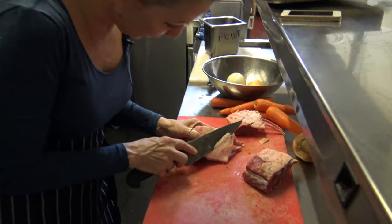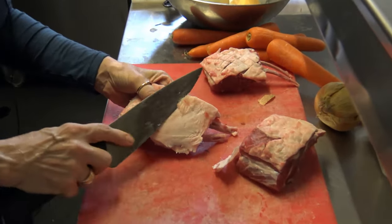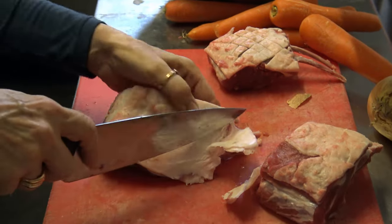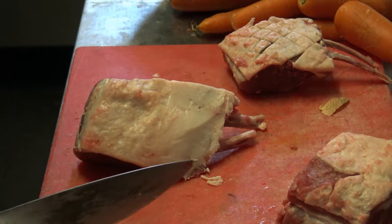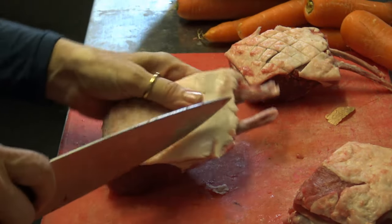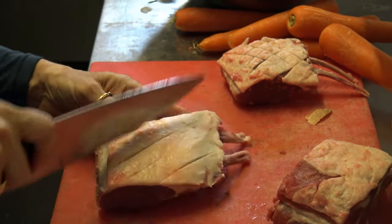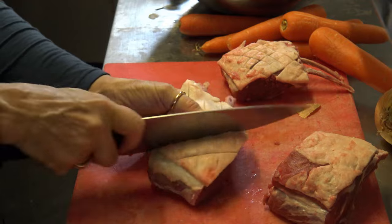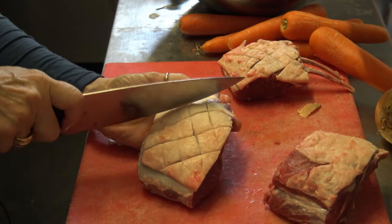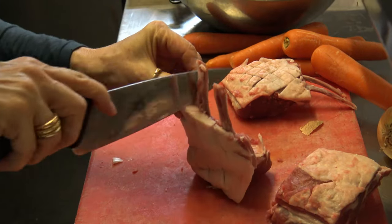Trim away a little bit but don't take it all the way down, because you want that fat to protect your meat during the cooking. You also want to get a bit of crispy stuff going on there - that textural contrast between a bit of crispy skin and the nice tender meat underneath. That's what it should look like.